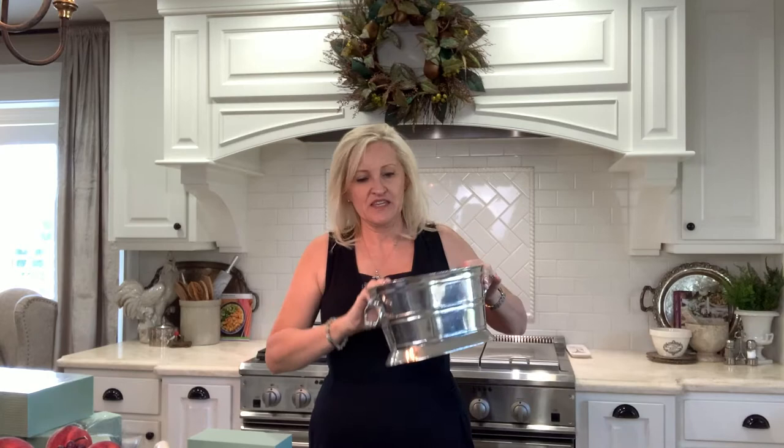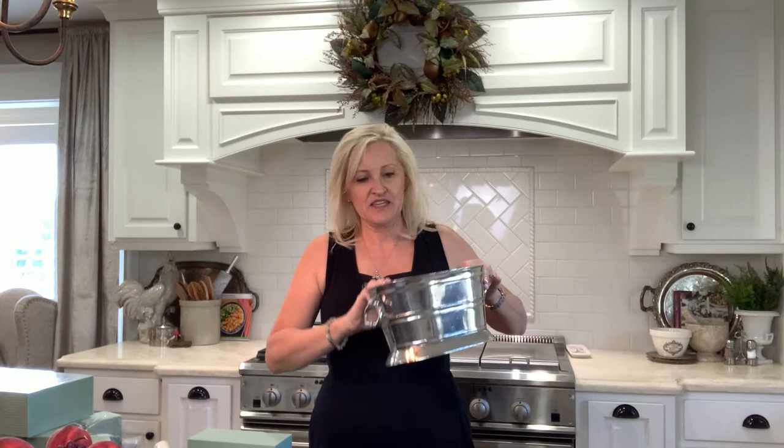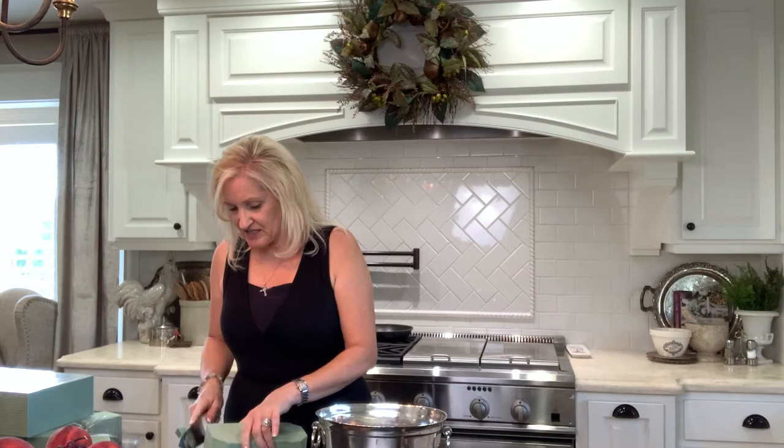I have this lovely silver bucket here that I'm going to put my arrangement in. I'm going to start with some floral foam and I'll just put that in my pot. I'm going to cut off the edges so that it fits better. This floral foam acts like a sponge, so I'll be able to put water in this and the flowers will be able to last for several days.